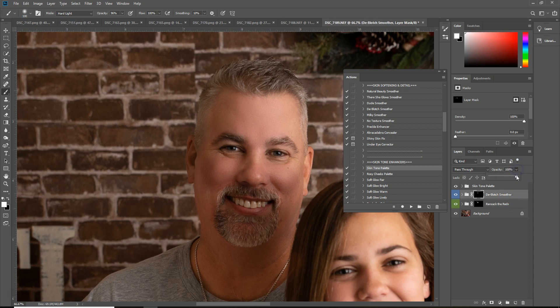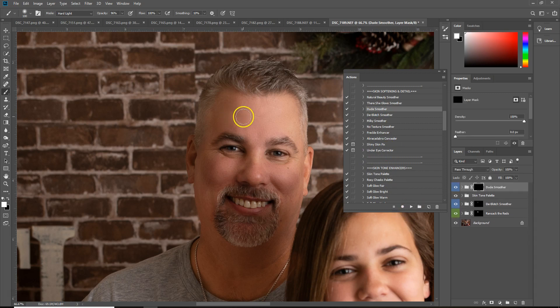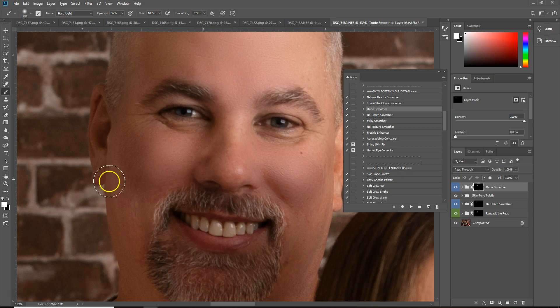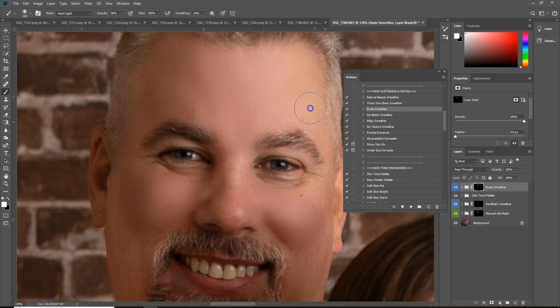I'm also going to tone his de-blotch smoother down as well, just because I still want him to have some texture. The dude smoother is also very, very good — I'm not going to use it, but I'm just going to show you guys kind of how it looks. It's really good about keeping texture. You obviously don't want a man's face to look super airbrushed — you still want him to have a little bit of texture in there.